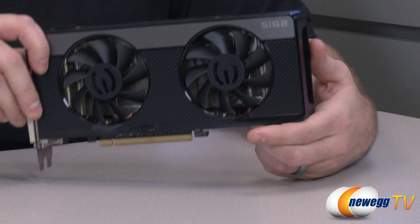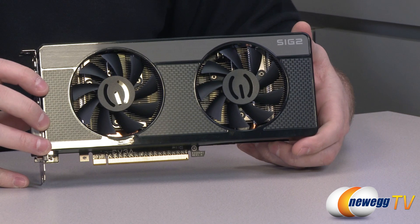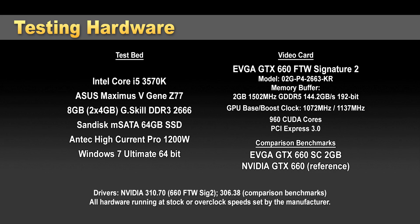Now let's check out the benchmarks. I have this set up on an Asus Z77 motherboard with an Intel Core i5-3570K processor and G.Skill memory running at 2666 speed, using the newest NVIDIA driver, version 310.70. The max temperature this card reached was about 66 degrees Celsius, running 8 to 10 degrees cooler than other EVGA or reference cards I've tested. Most of the time it ran around 60 to 62 degrees — really good temperature performance.